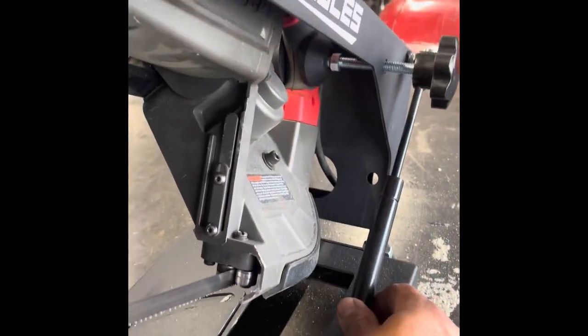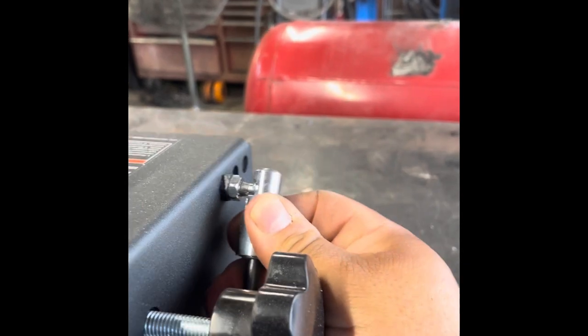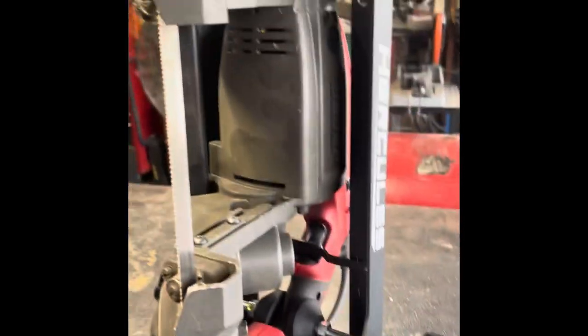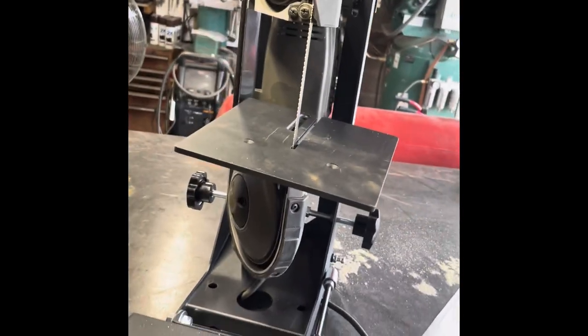You move the knob right here and you can adjust this — there it is, right there. Bear with me — there, see, that'll come off. Then that's where you put your other plate on. On my saw it goes this way — right here like that. We're gonna go ahead and get it set up and show you guys.